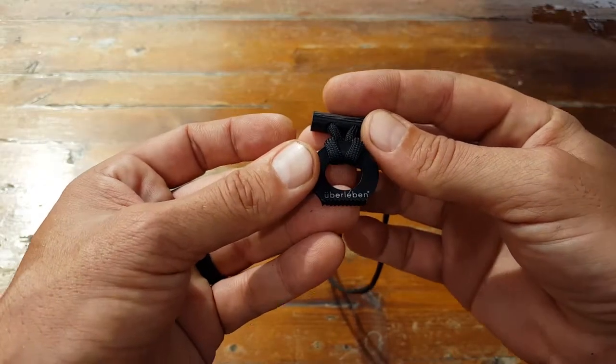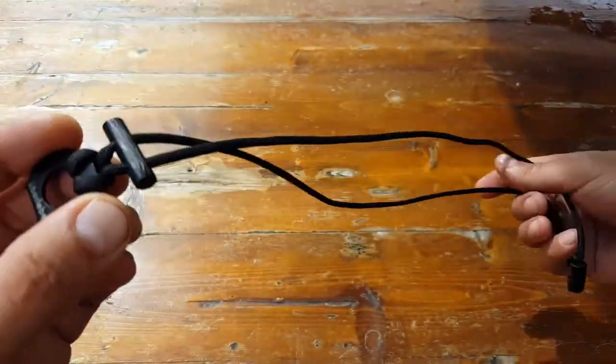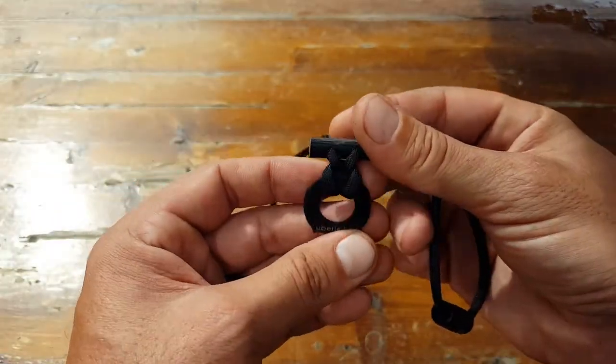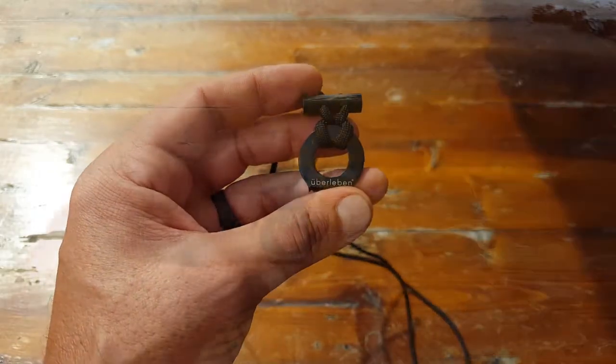I want to share some information about this newer product they just added — it's a ferro rod, or a mini ferro rod — with everything weighing in at less than an ounce. It definitely works, and let me go over some details for you.